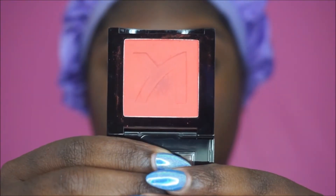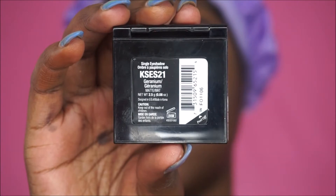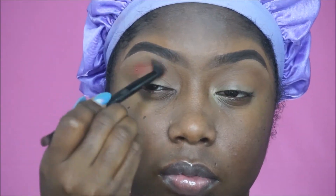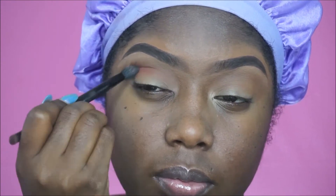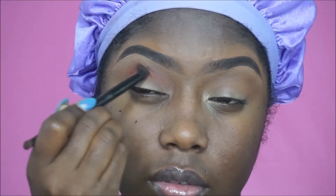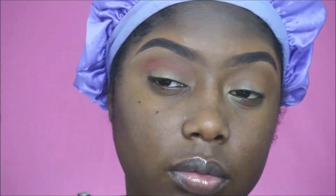Next I'm going to take this orange color by Ruby Kisses — I absolutely love this eyeshadow. I'm going to blend it on my outer V and then drag it into my crease as well. This is just going to help blend everything out and also warm up my eye look.